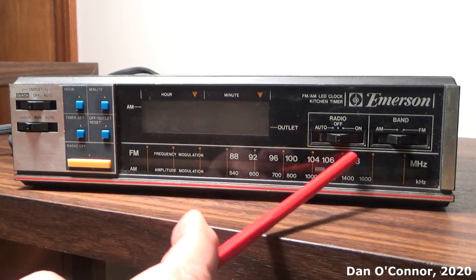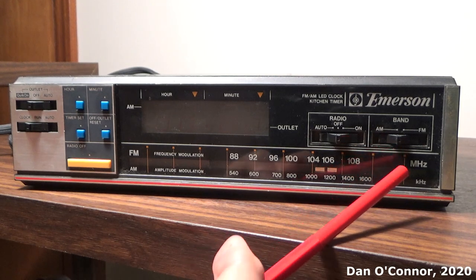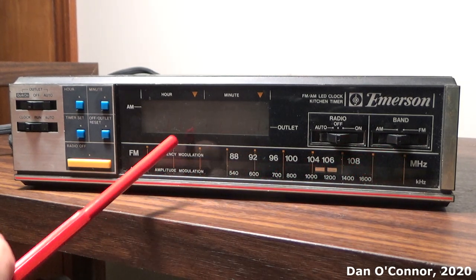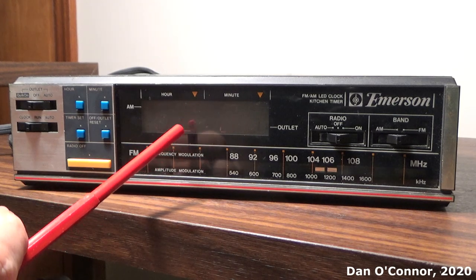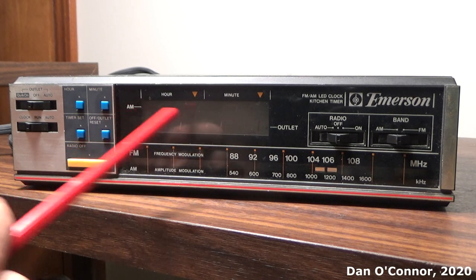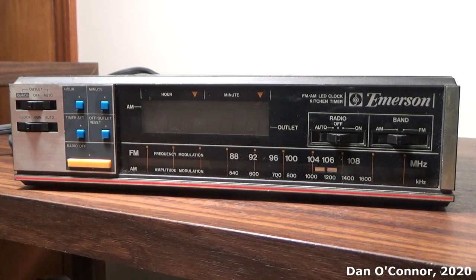We have a radio off, on, and auto; AM and FM bands; a scale for FM and AM; our display which we'll see when I plug it in; hour and minute settings; AM has the red dot in this case, not PM; and there's a little indicator here to show when your accessory outlet is on for the kitchen.